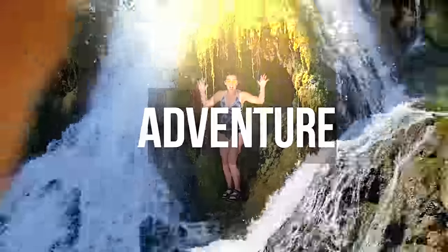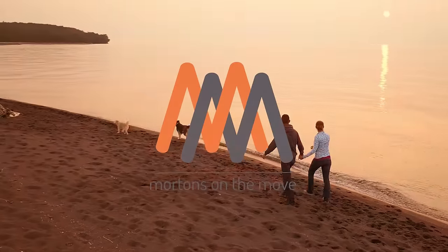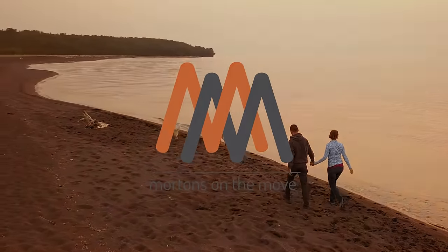Hey everyone, welcome back to Morton's on the Move. I'm Caitlin and I'm Tom, and today we are replacing the awning and slide topper fabric on our RV. We've teamed up with our friends John and Peter of the RV Geeks, as well as Tuff Top Awnings, to get this job done. John and Peter brought the tools and we've got the fabric here, so let's get to it.